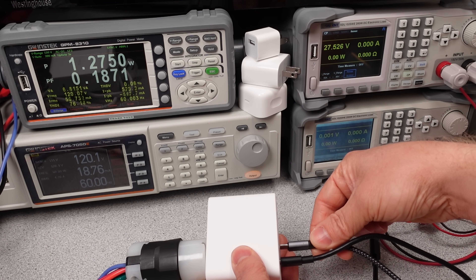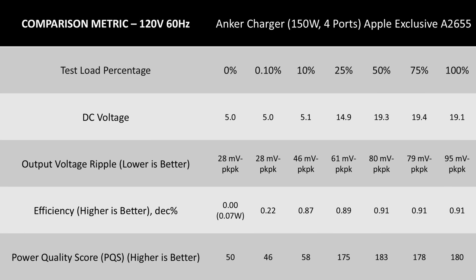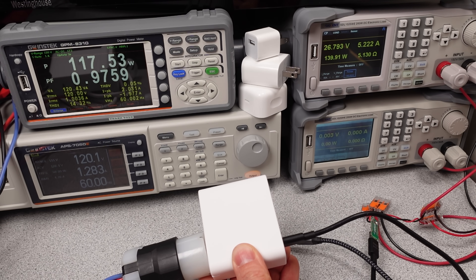In terms of basic efficiency numbers, this charger looks decent — over 90% efficient on both 120V and 230V AC power, while keeping idle power consumption low on both power sources. This is a good showing for a subcompact power supply. However, looking at more detailed data, the ripple voltage is quite low, but the DC voltage in the 20V mode is getting too low. Using even the Anker 140W USB-C to C cable, the 20V reads as 18.8V. With a longer cable such as 2 meters, you may run into issues trying to get full speed.